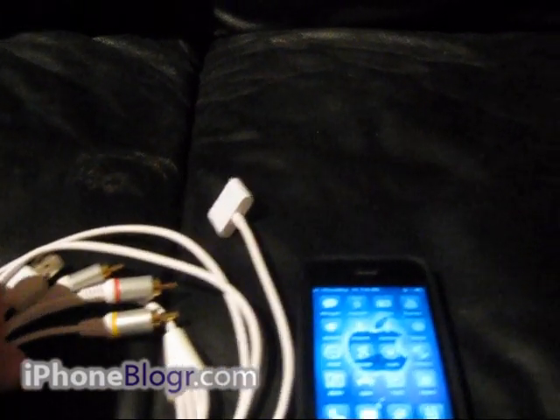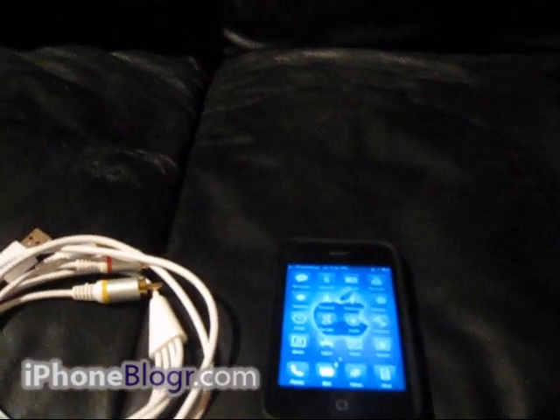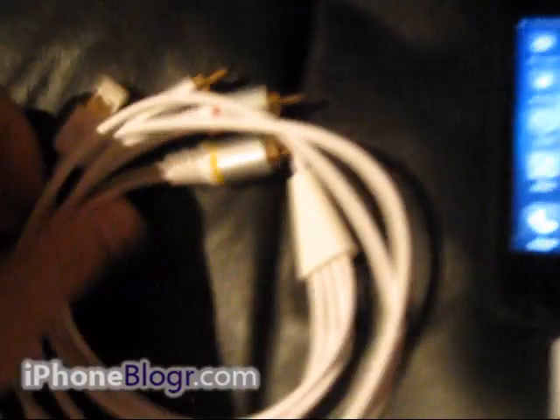They do the exact same thing — Apple just restricted it so that you'd have to buy their cable. So I'm just going to plug one end into my phone here and plug the RCA end into my TV.